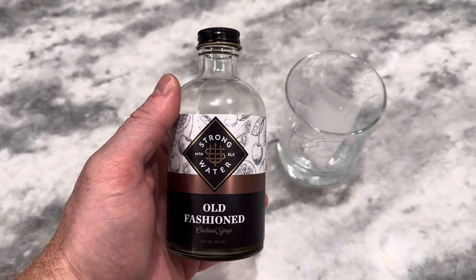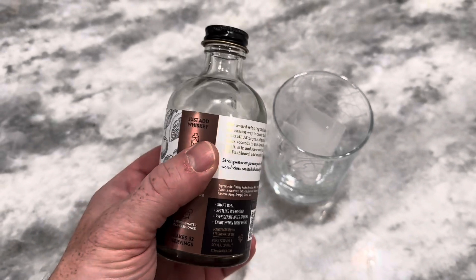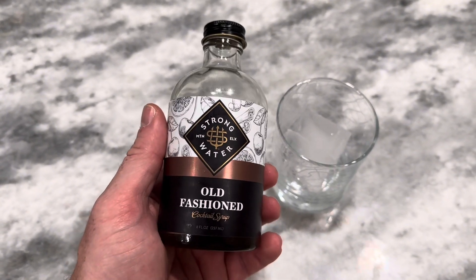We're looking at the Strong Water Old Fashioned Cocktail Syrup. This stuff is really great. I've reordered it quite a few times now. I'm a whiskey drinker.